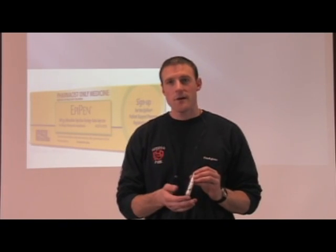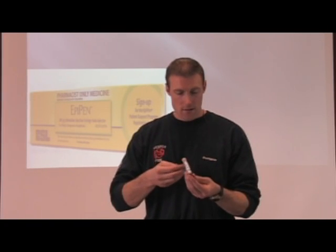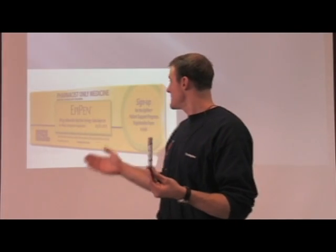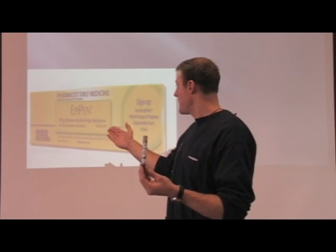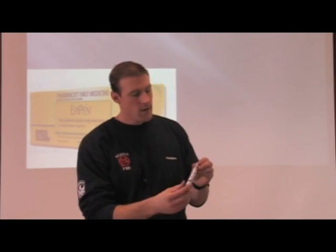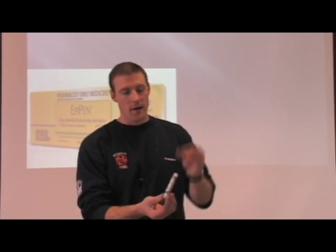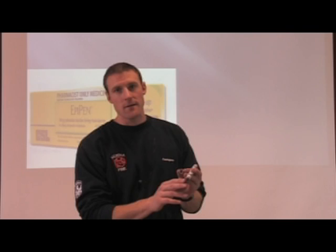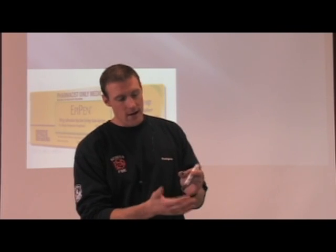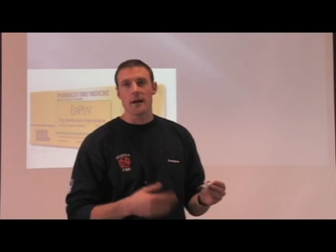It's very simple to use. The instructions are right on the pen, and a lot of times they'll come in boxes like this, with instructions inside on the box or on the pen. The first step is to remove the cap from the top. This is where the needle is, and it stays inside so there's no chance of it poking you with the cap on. Once you remove the cap, be more careful — make sure you don't hit yourself or someone you're not intending to.